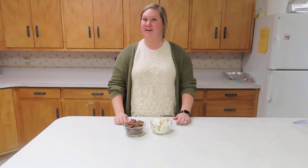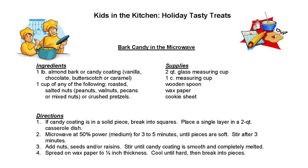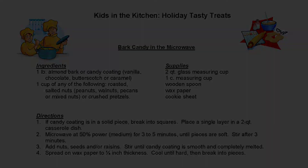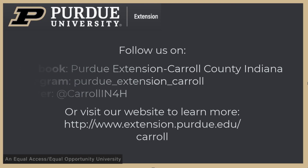Join us every day to see another recipe that we're going to make here in Kids in the Kitchen. We'll see you next week.